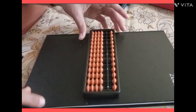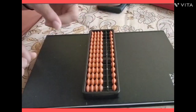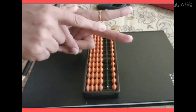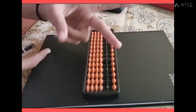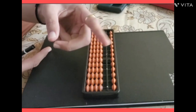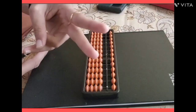Now I want to tell you how you can hold this abacus. These two fingers — the middle and ring fingers — are called bunny fingers, or butterfly fingers. The thumb is used for upper beads and the index finger is used for lower beads when you add or subtract.